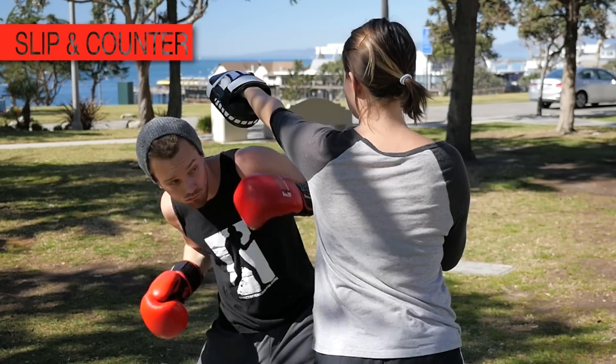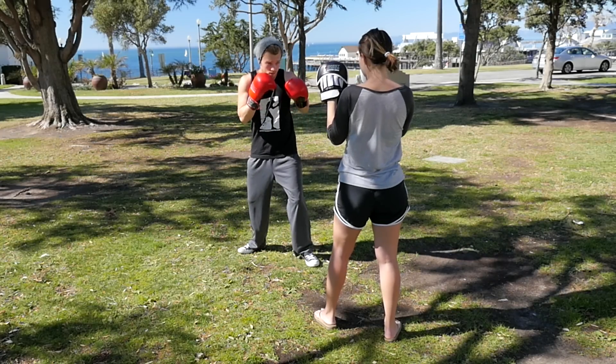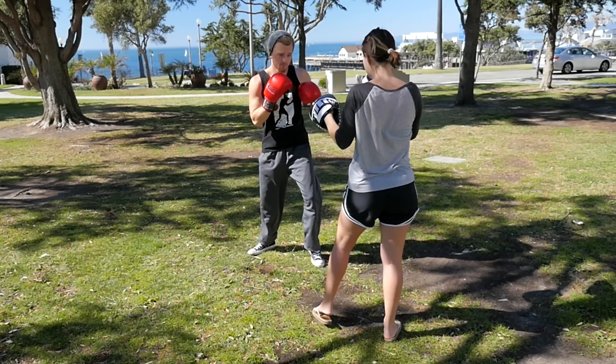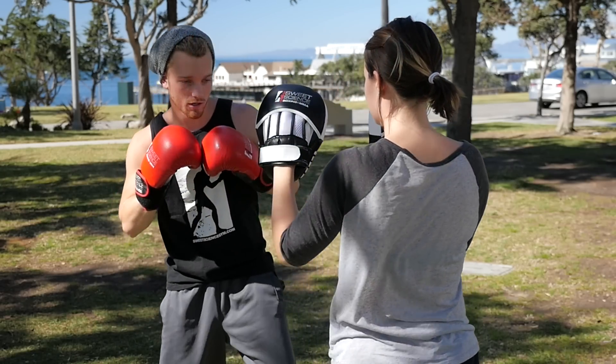First one: slip and counter — slipping the jab and countering with the uppercut. Understand the footwork. The jab is nice and long, the uppercut not so much. You have to step in with the left, step in with the right foot as soon as the right hand lands — that's when the right foot touches the ground. You're getting your head out of that center line from the jab, stepping in, and landing a rear uppercut.